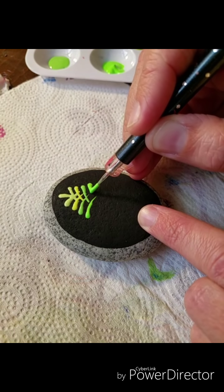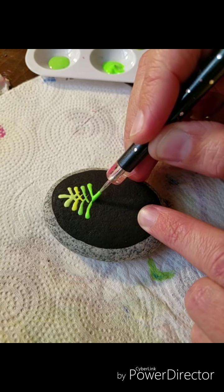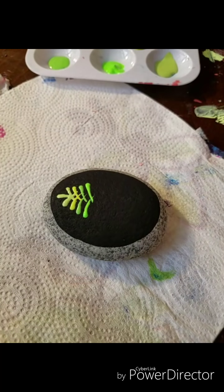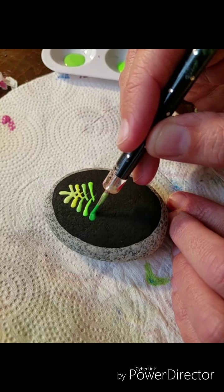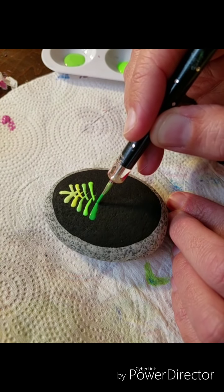This is a nice bright green — it's one of the neons. I'm just using all the DecoArt paints here, and I can put a list of what colors I actually used on this stone.